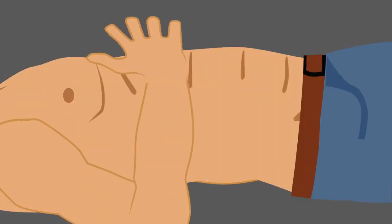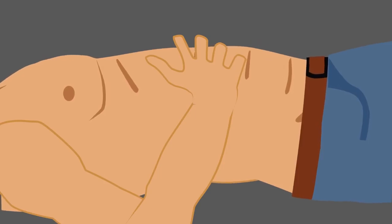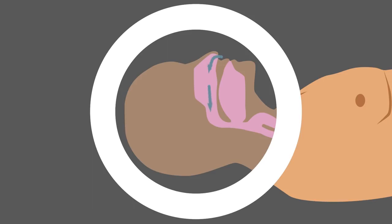Place both hands on your abdomen and follow your breathing, noticing how your abdomen rises and falls. Breathe through your nose as deep as you can.